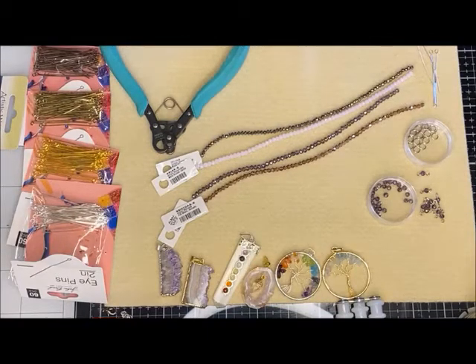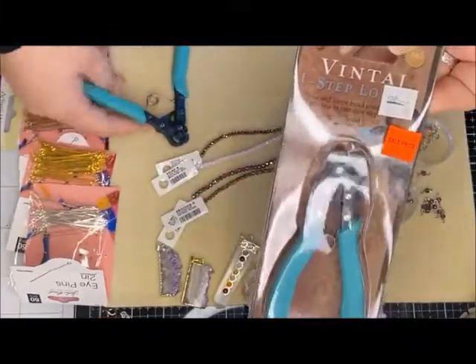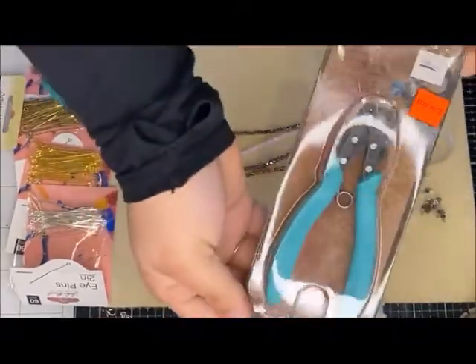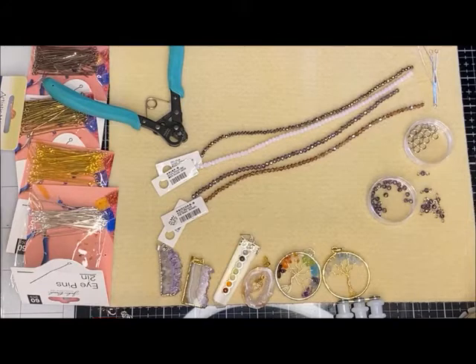Good morning everybody, happy Sunday! I'm just going to make sure my video is up and running. Today I am going to be working with this little one-step looper here — it's super awesome, it just helps if you're doing any loops for it to go so much quicker.